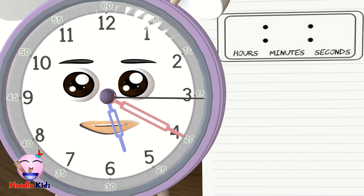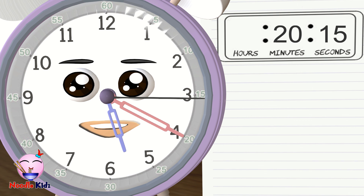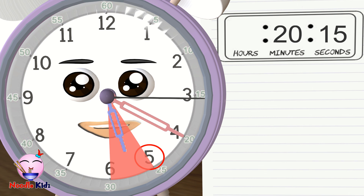What about this one? The second hand is pointing at 3, so the seconds are 15. The minute hand is pointing at 4, so the minutes are 20. The hour hand is pointing at a number between 5 and 6 — how do we decide which number to pick? Let's shade the area between the numbers the hour hand is pointing at. It's in the area between number 5 and number 6. Remember: always pick the lower number. In this case the lower number is 5, so the hours are 5. The answer is 5 o'clock past 20 minutes and 15 seconds.